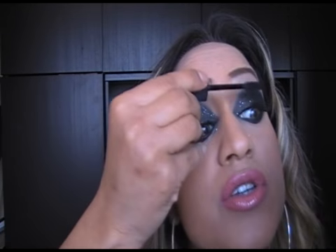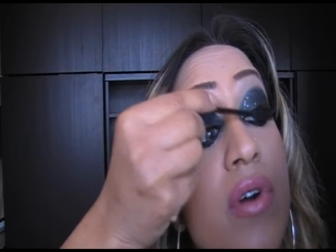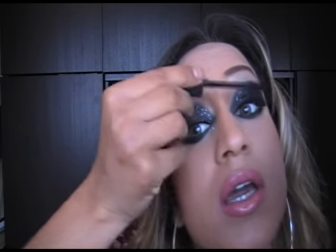I'm going to go and put on some eyelashes and I'll be right back. Hey guys, I'm back and I have my eyelash on. Now we're going to finish this look with some mascara. Just tilt your head back and push those lashes right into your false eyelashes. And the little lashes underneath — you want to do that too.